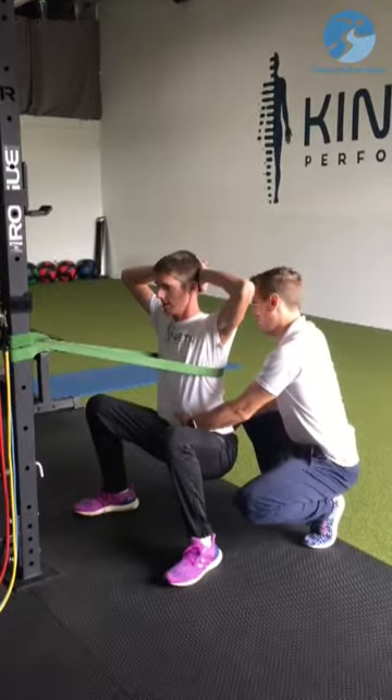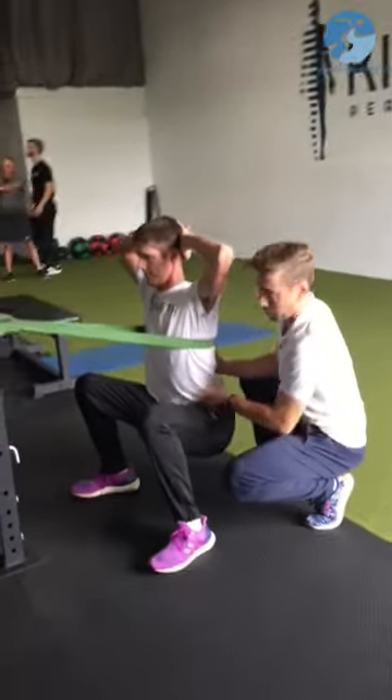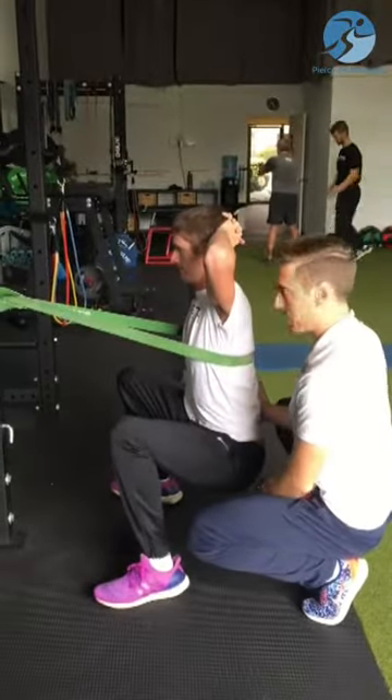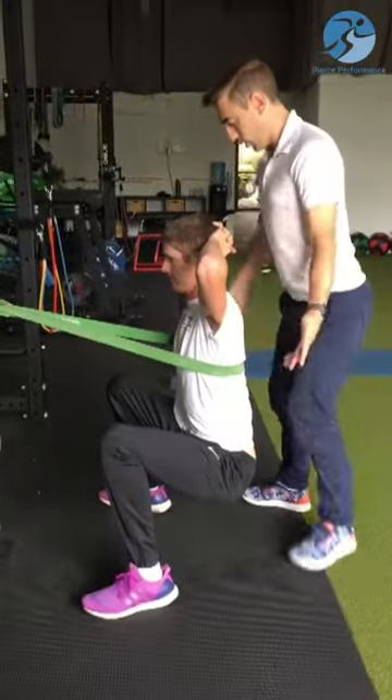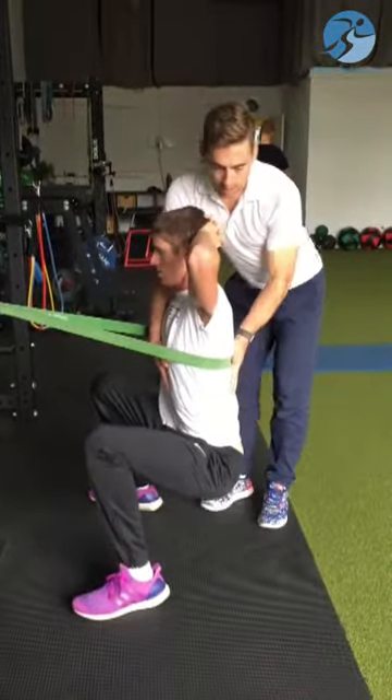I'm going to cue him to tighten his pelvic floor and lower abs — so that's under tension. Good. He's in a nice neutral, straight spine. The band and the pelvic floor locking in helps to preserve a nice stable position, so he's not stressing his back. He's in a nice low squat.